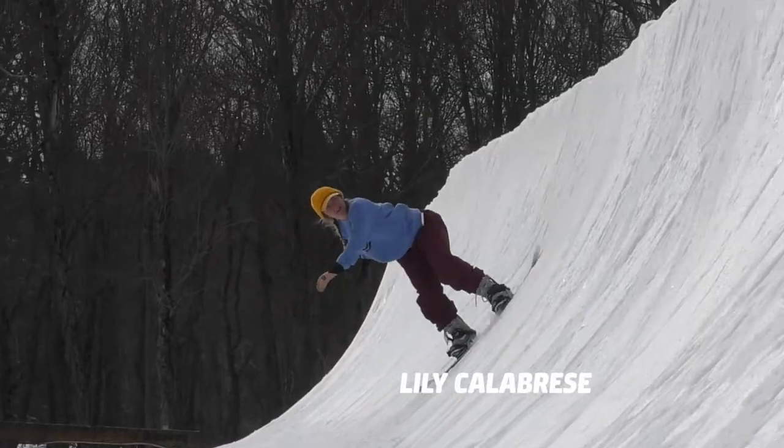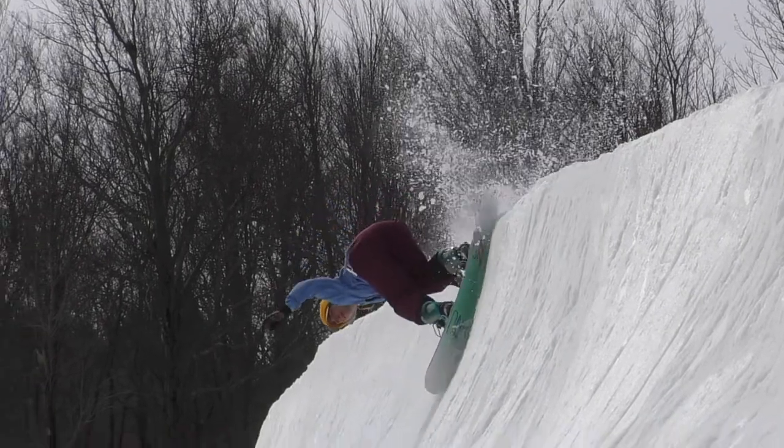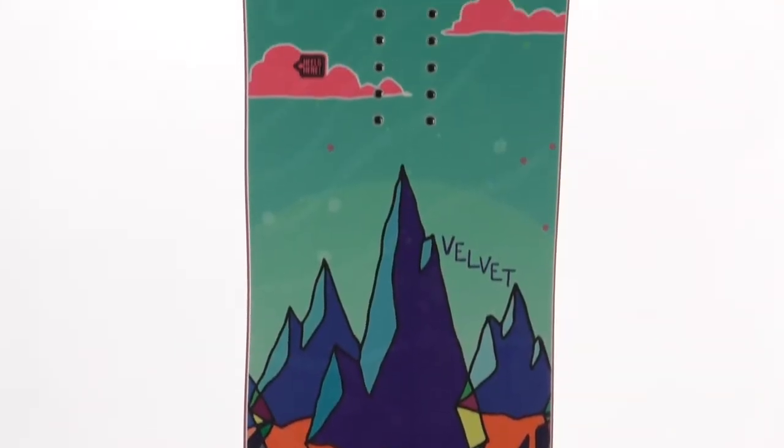Hi, I'm Lily Calabrese. I'm from Vermont. I've been riding the Velvet Gnu this winter and I've been loving it. The artwork by Hannah Eddy is beautiful.